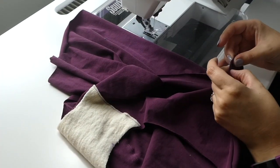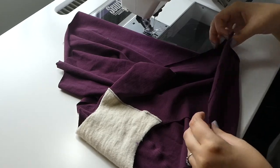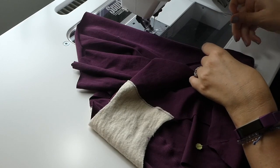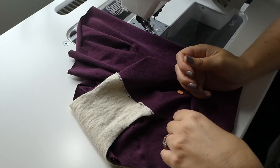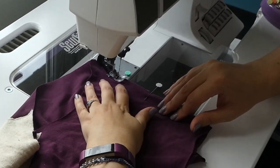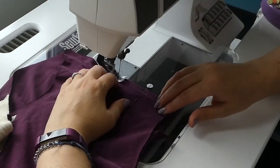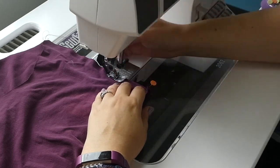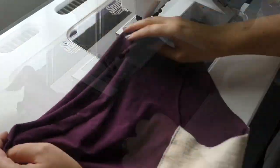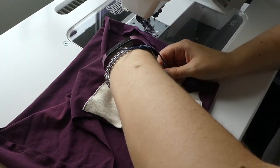Then the sides are sewn together, and the gusset is pinned in place in preparation for the fold over elastic.